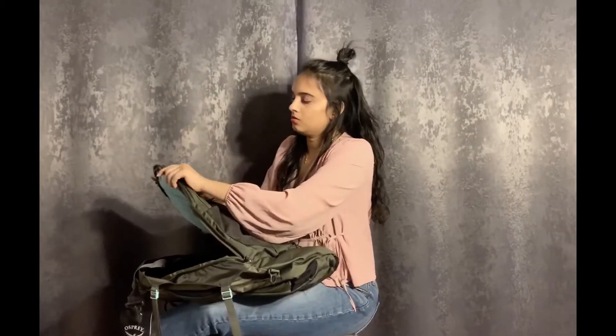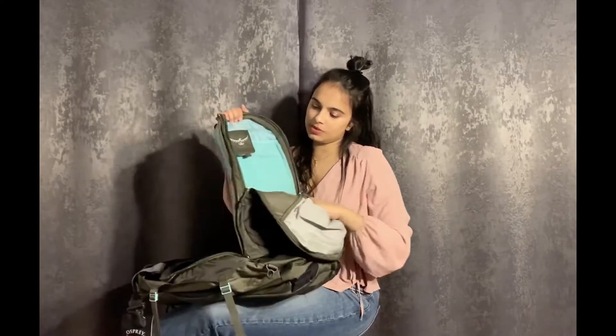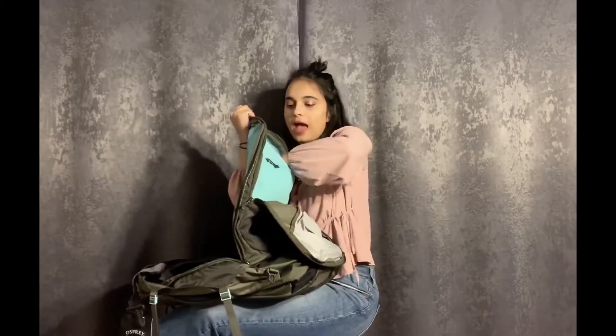This bag is guaranteed to be carry-on size, so you can definitely take it as a carry-on. And with all your electronics, they fit into the front compartment — right here is where all your electronics would fit. I love this color again. That's where your laptop goes and it has padding. I wish I could show you my 55 — I returned it to get this one — but the 55 didn't have that much padding.